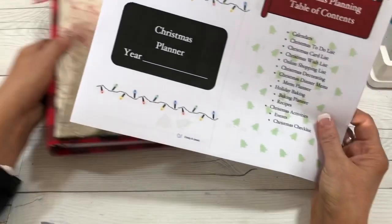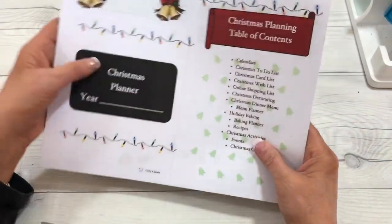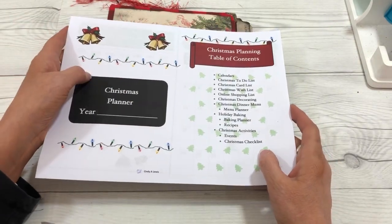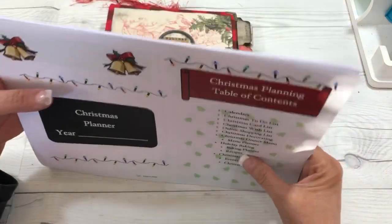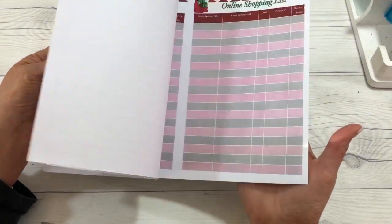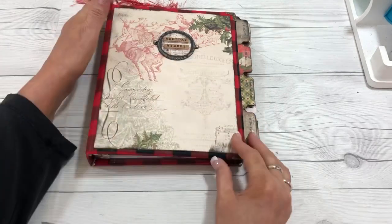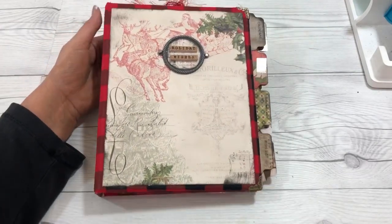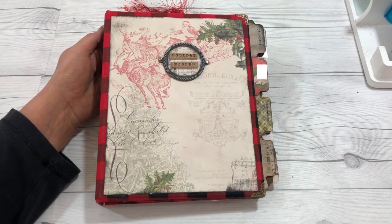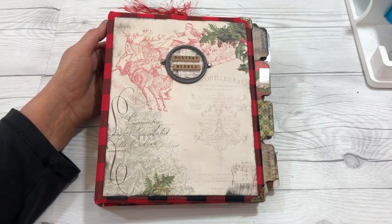All these pages are for this size planner binder only. They are up on my website and they are free to you — if you'd like to go to my website and download the free PDF file of all these pages, you are more than welcome to do that. That is my gift to you for this Christmas season. My website is cindyalewis.com and I will post the link down in the comments below so that you can find it easily.